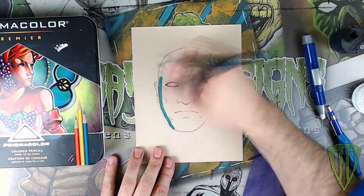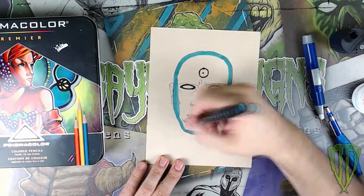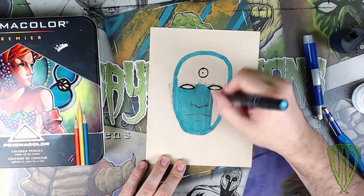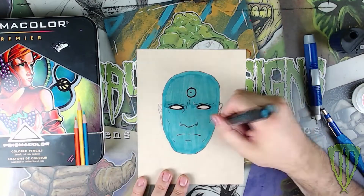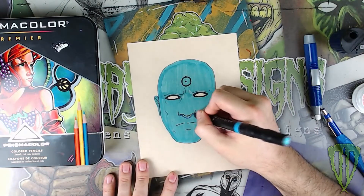Then I take a blue Prismacolor marker — I just picked the color I'd like to be the base. It's a good idea to have a medium tone, so you're going to have some colored pencil highlights that are brighter than this and some colored pencil shadowing that's darker. I did a single layer of blue across the entire face, making sure I did one stroke at a time. You don't want to scribble back and forth with alcohol-based markers because they will end up getting really streaky.